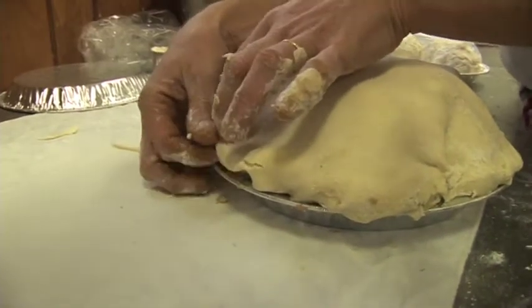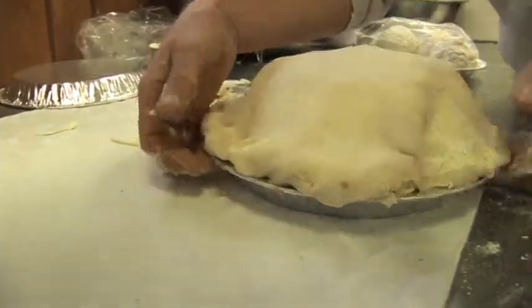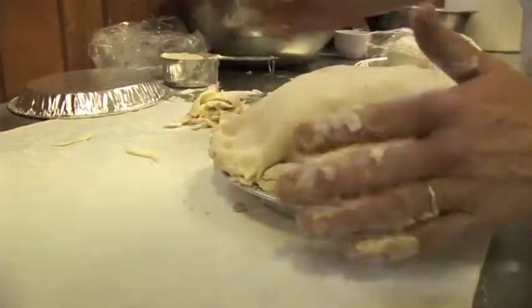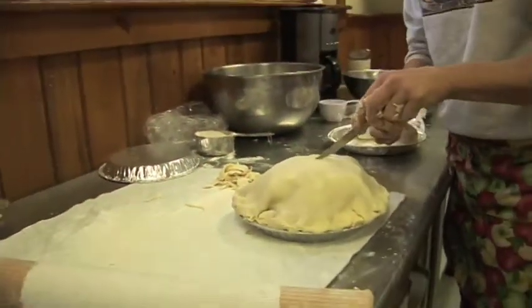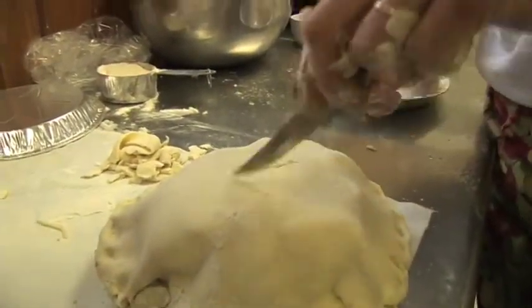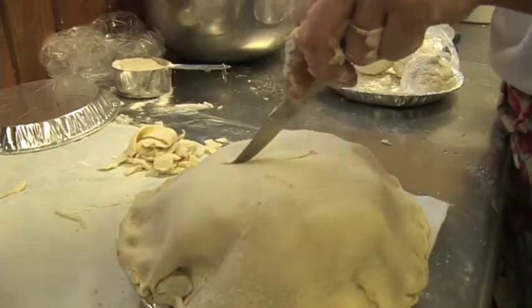And inevitably the juice comes out and goes on the bottom of your oven anyway. Some people do a design on the top, but I make at least three good-size slits for the steam to come out.